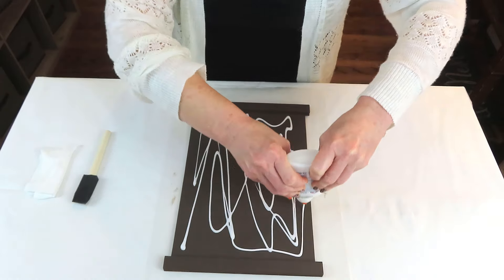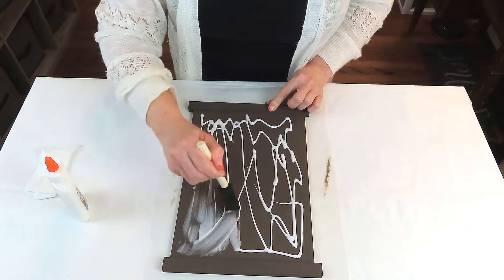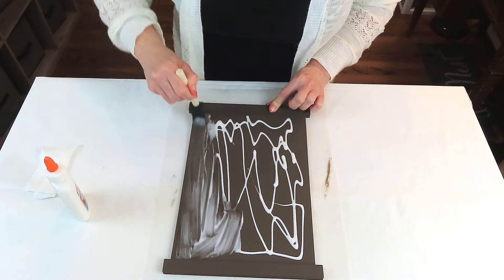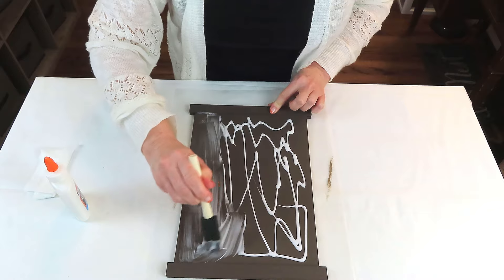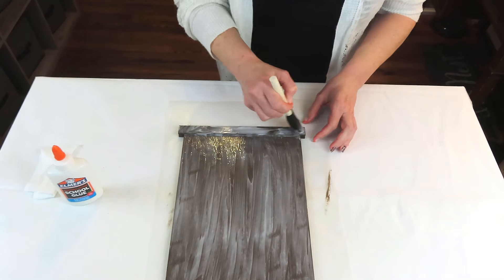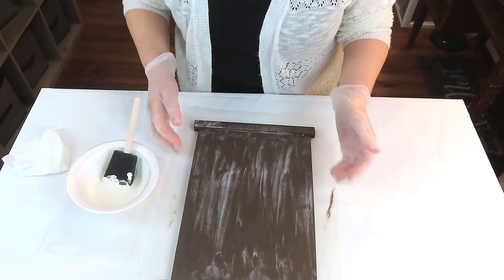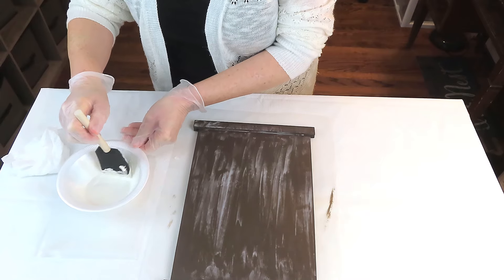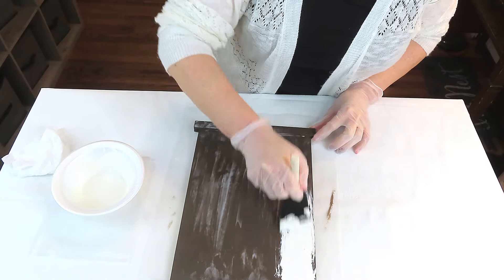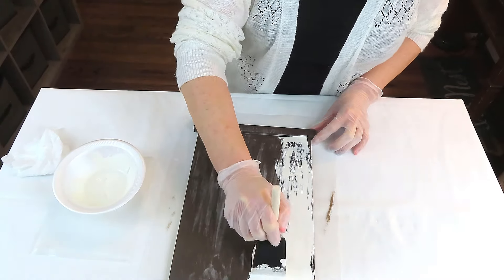The theory is: the thicker the layer of glue, the larger the crackle you'll get; the thinner the layer, the smaller the crackle. I need to work on getting a more even layer, but I love that vintagey chippy look — it's not for everybody though, so feel free to skip this step. Usually I let my glue set up for a minute or two, maybe five at the most, but I got sidetracked and I think this actually set for like 10 or 15 minutes. Moving forward anyway, I'm using Rust-Oleum's Linen White with a sponge applicator. The trick is not to go over your paint more than two or three times, because the more you mix that paint and glue together, the more it will lessen the crackle effect.